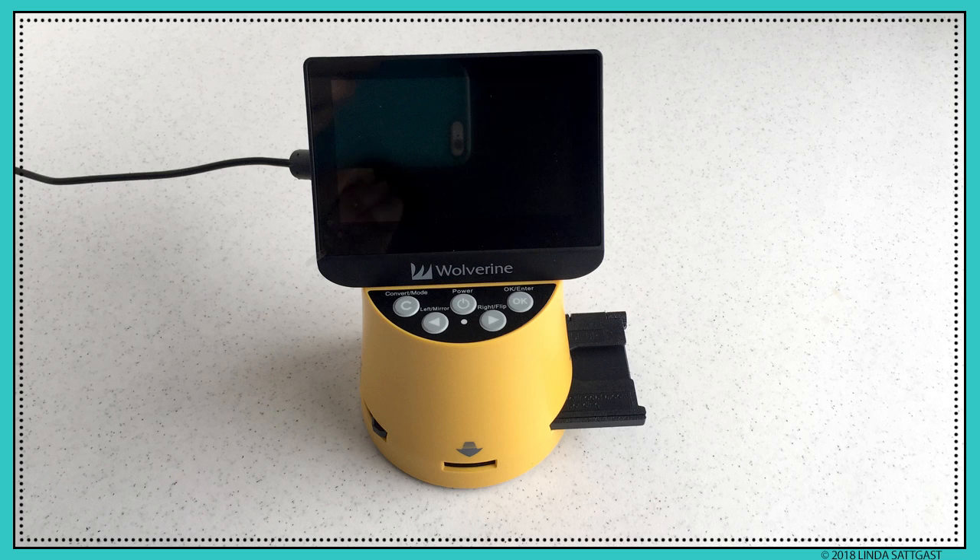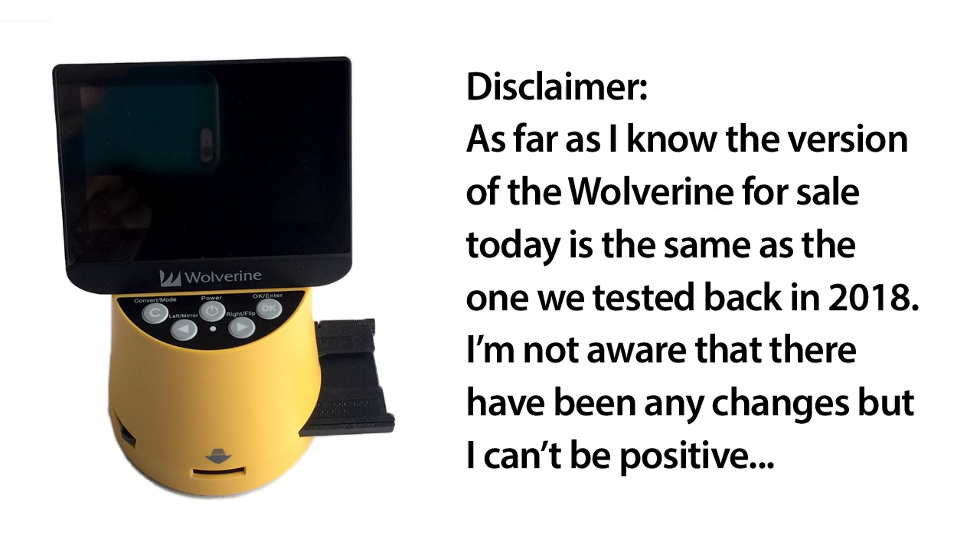Back in 2018 we tested the Wolverine Titan slide converter. And just a quick disclaimer: as far as I know, the version of the Wolverine for sale today is the same as the one we tested back in 2018. I'm not aware that there have been any changes, but I can't be positive.